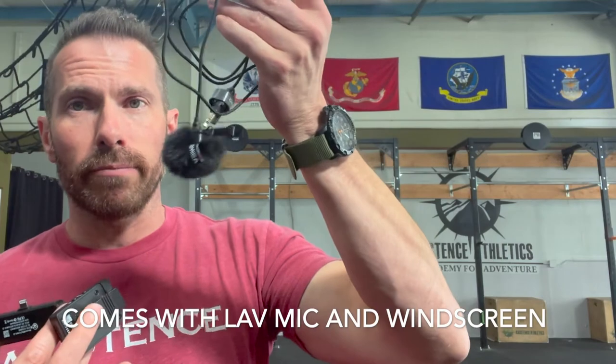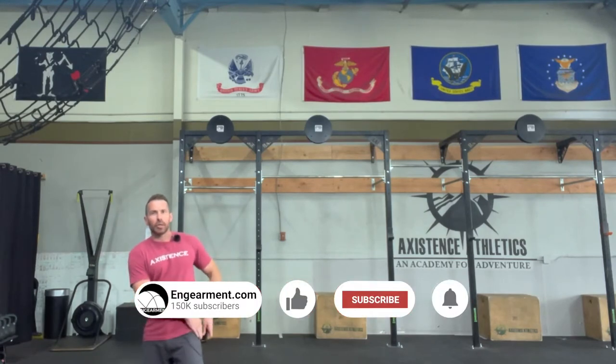It also comes with the corded mic with the windscreen. In this video I'm going to demonstrate what it sounds like to use the windscreen, to use just the transmitter itself, and then what that sounds like on the lapel. First up, I'm using the windscreen mic and I've got the transmitter connected to my back pocket, cord just underneath the shirt.